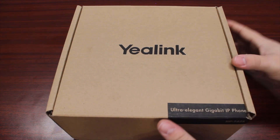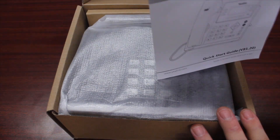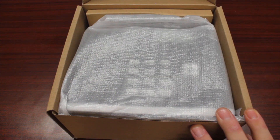First things first, we're going to go ahead and unbox this and get it built. We're going to lift the top flap on the box. First thing you're going to find is your quick start guide from Yaylink. Set that to the side — you'll want to keep that for later reference.